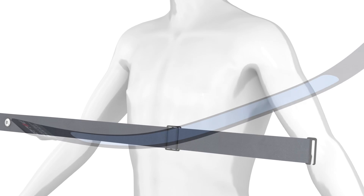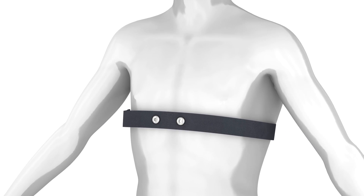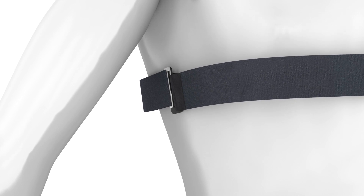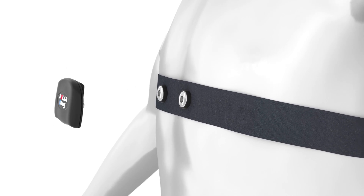Before you can start using your heart rate sensor, it has to be paired with your A300. Start by moistening the electrode areas of your heart rate strap. Clip the strap around your chest and adjust it to fit snugly. Attach the connector so that the Polar logo is right side up.